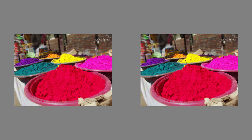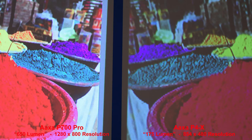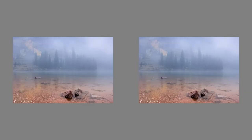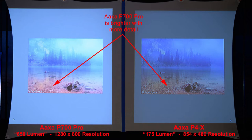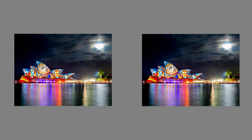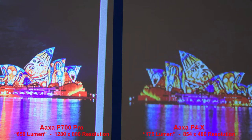In a color comparison, the AXA P700 Pro produces a better overall image — brighter with better details. A similar image confirms the P700 Pro is brighter with better details. In a lower contrast image, the P700 Pro is brighter with more detail. The P4X has some pixelated edges with over-sharpening artifacts. Looking at the sky, the P700 Pro has better shadow details — you can see the clouds more — and it's a much sharper image when zoomed in.